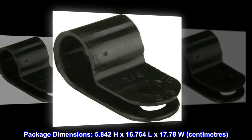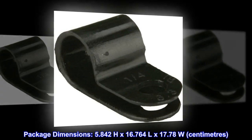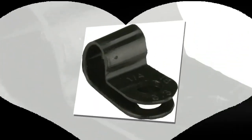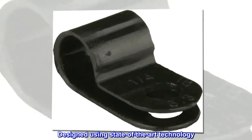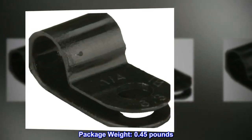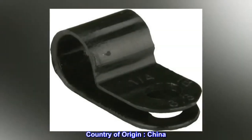Package dimensions: 5.842H x 16.764L x 17.78W. Designed using state-of-the-art technology. Package weight: 0.45 lbs. Country of origin: China.